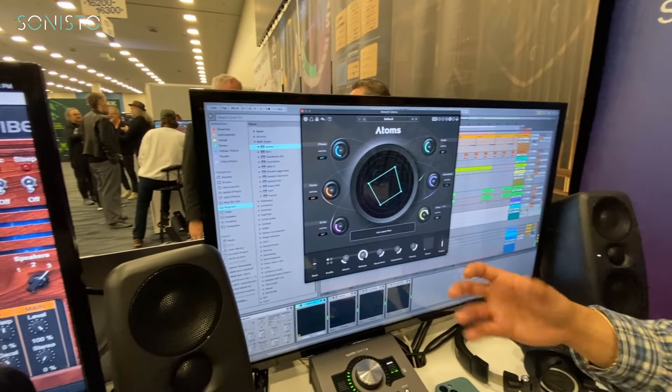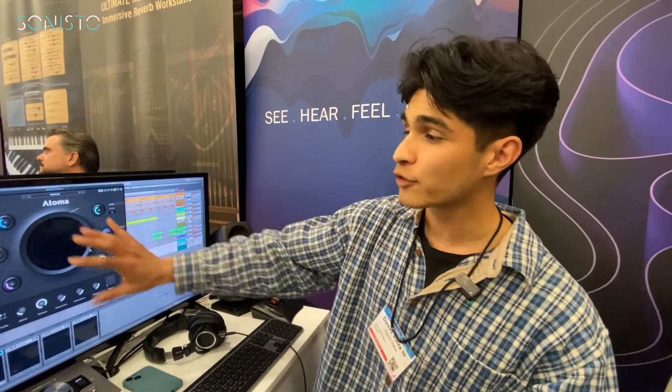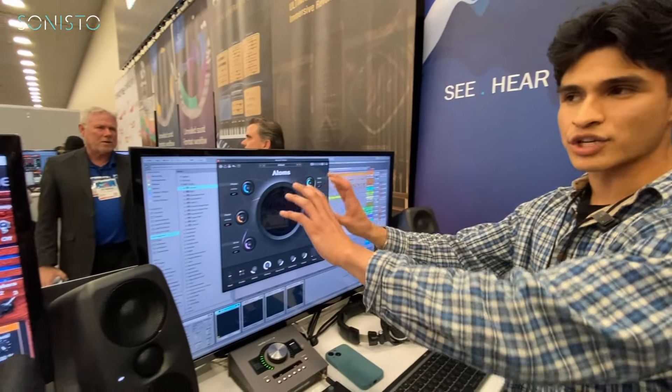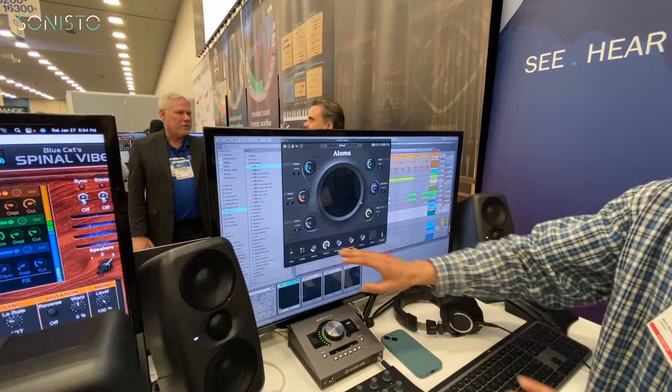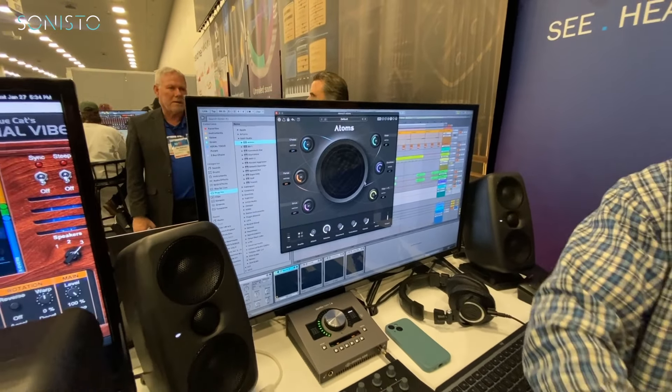When you play something, you can see a little visual representation of what's going on under the hood, which is really nice to look at. Baby Audio makes really aesthetically pleasing plugins. Below the main parameters, there's a section that doesn't completely change the parameters themselves but affects the characteristic and style of the sound.